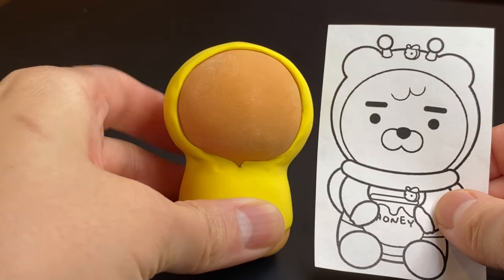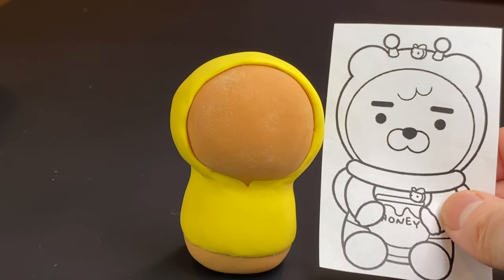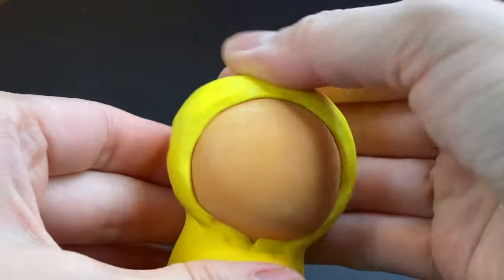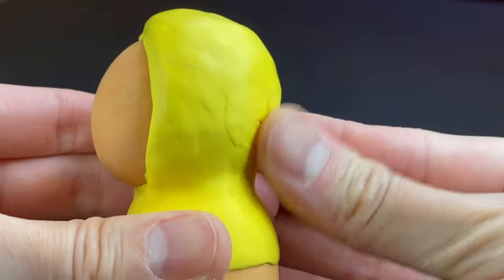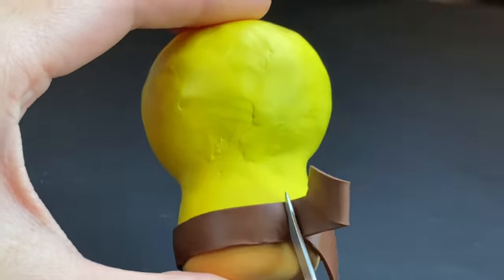After baking I take a look at where we are compared to my concept art, attach a little bit more clay until the shape closely resembles the concept art, and then attach some brown clay to make the stripes of the bee costume.